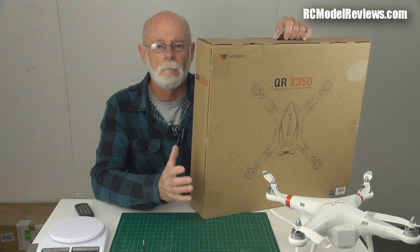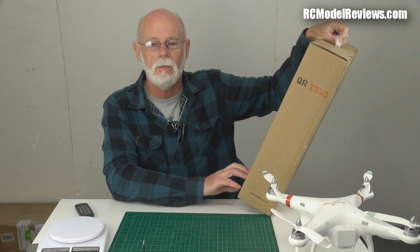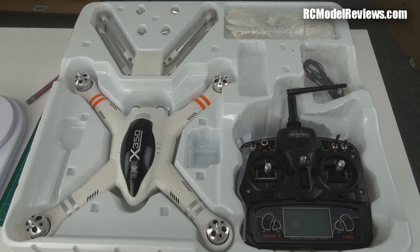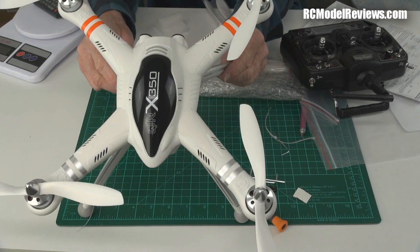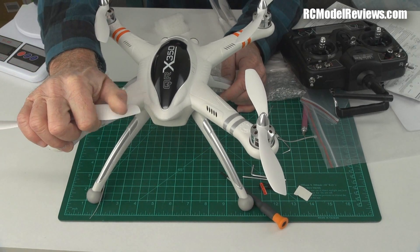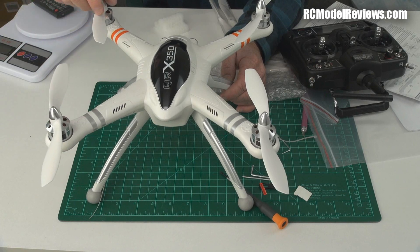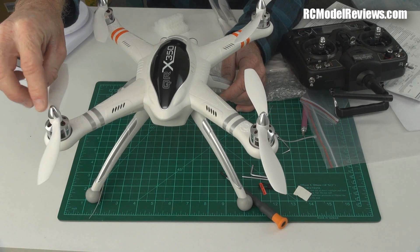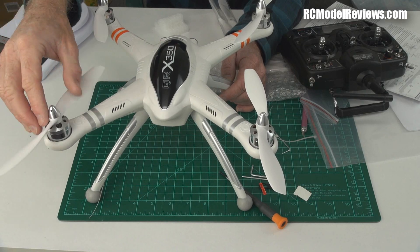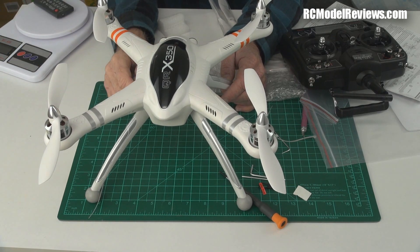I'm not going to waste your time just unboxing it — I'll set it up, fly it, and tell you what I think, covering the good and the bad. Once unpacked and assembled, it looks lovely. The props are quite flexy, which isn't great for efficiency but probably makes them tougher for inevitable knocks and bangs. There are little spinner tops that screw on, and it has a keyed prop with flats that engage the motor shaft rather than relying on friction alone — not a bad design.